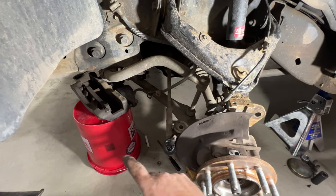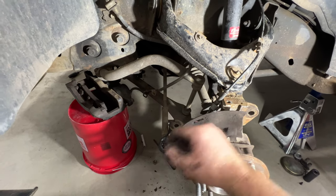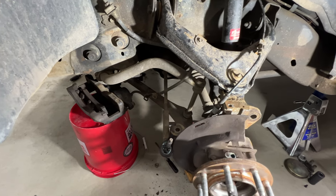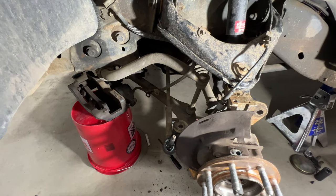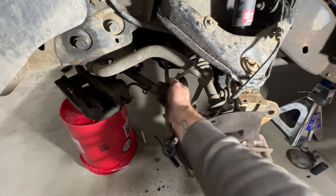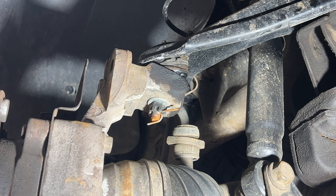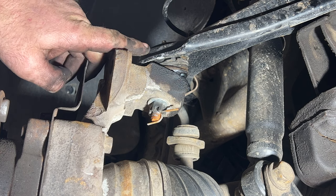I went ahead and grabbed a bucket — that's easier because the caliper and bracket are pretty heavy and a bungee cord doesn't hold it up too well. Just go ahead and get a bucket to set that on, and make sure you're not putting a bunch of stress on the brake line.